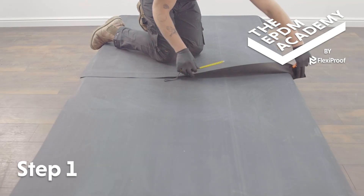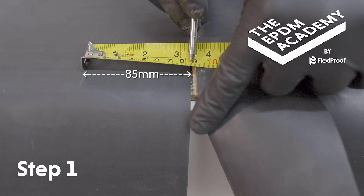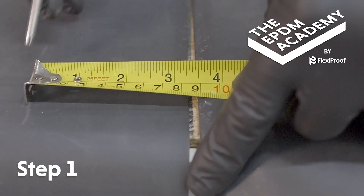Use a tape measure to measure 85 millimeters from the edge of the first, already fitted sheet of membrane. Mark the same measurement at the other end of the length of membrane.